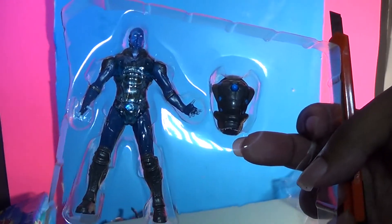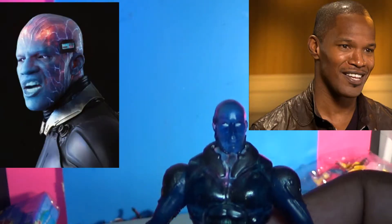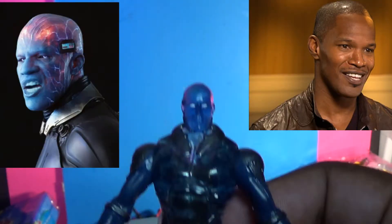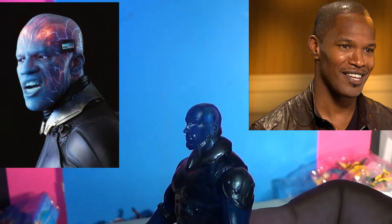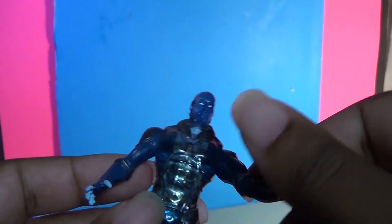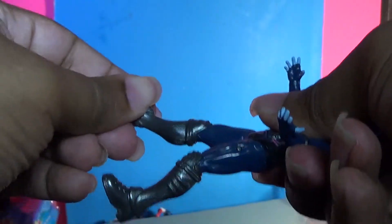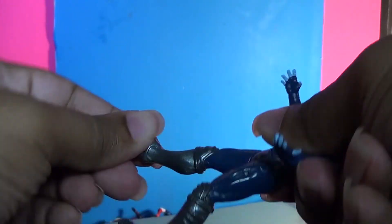Now let's open her up. Nice molding, although they didn't take the time to make her look like Jamie Foxx, the person playing Electro. Clear plastic of course, but minimal articulation. You have shoulder articulation but there is no elbow nor wrist articulation. On the lower body there is only hip articulation — no knee, waist, or ankle movement.